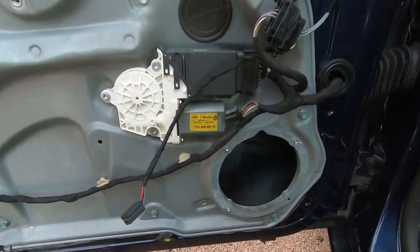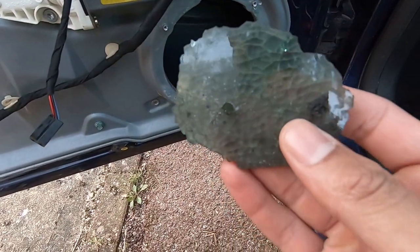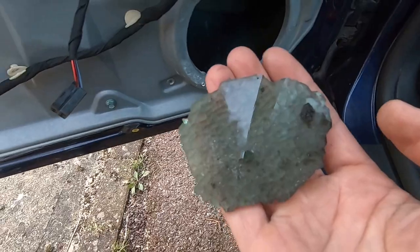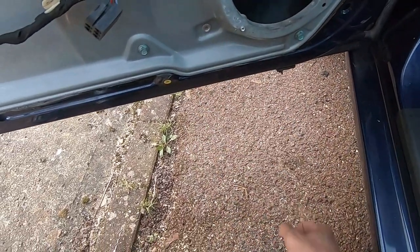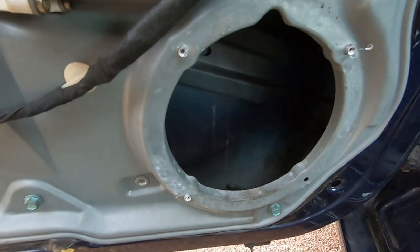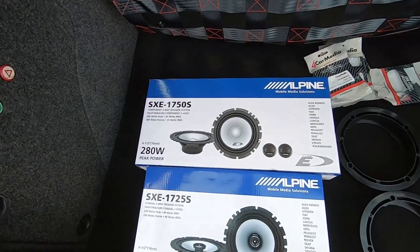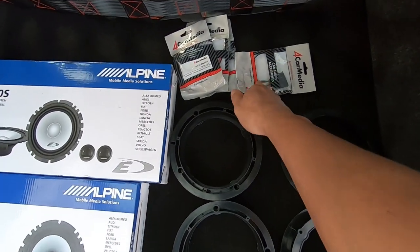There we go, one door speaker removed. I've just found something interesting about the past of this car - the window was smashed at some point. Time to have a little clear out and a hoover to get rid of some of the old glass in there, because that could possibly jiggle about and cause a bit of noise. So I'm going to go ahead and hoover all that out as well.